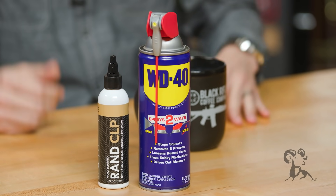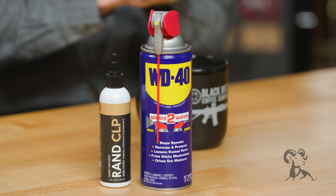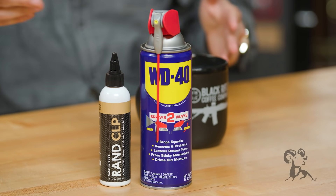Don't beat around the bush, just come out and tell us what you think. Stop putting WD-40 in your firearms. Why? It's not a lubricant. Just because it breaks down rust and loosens stuck parts doesn't mean it's going to be good for lubricating your firearm. WD stands for water displacing, Formula 40.